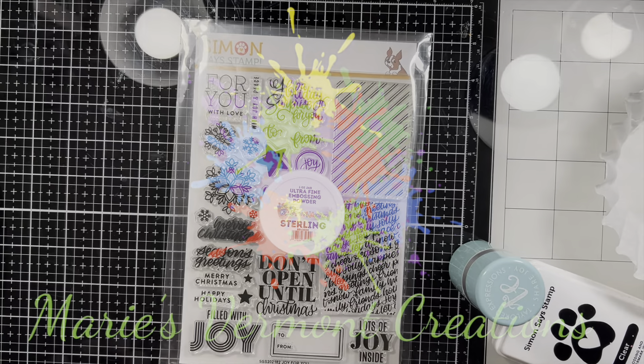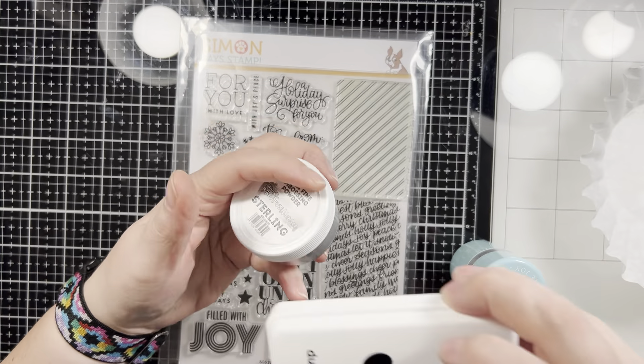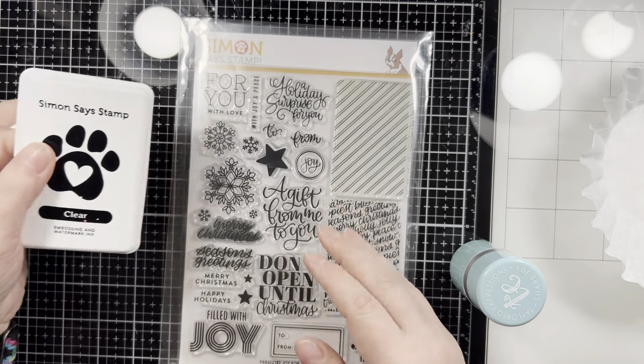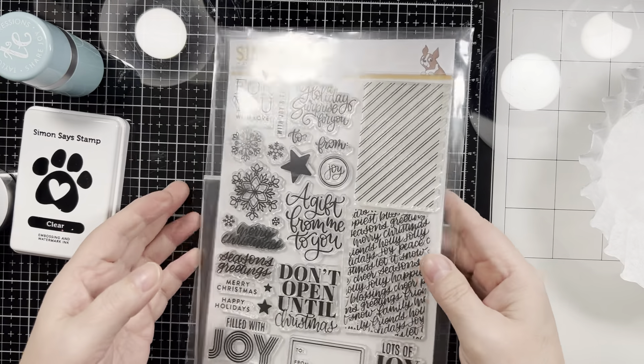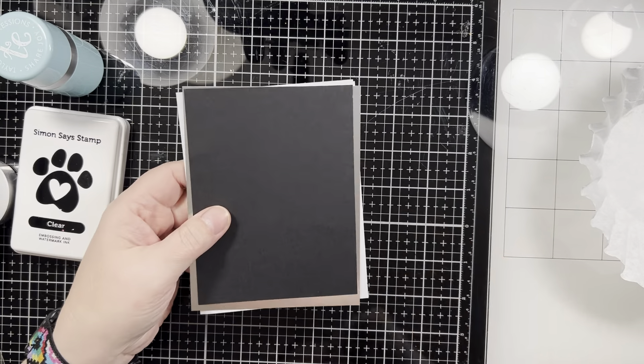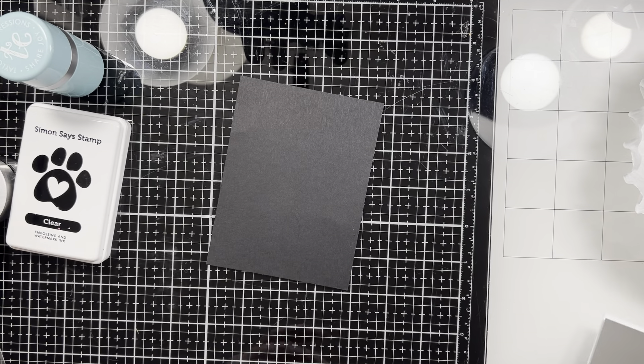Hello my crafty friends, it's Marie from Marie's Vermont Creations and it is day 12 of the Countdown to Christmas card series with Michelle from Scrap Secrets. Today our theme is black and silver, so I am going to be doing some heat embossing — just showing you my supplies. The stamp set is from Simon Says Stamp called Joy for You.